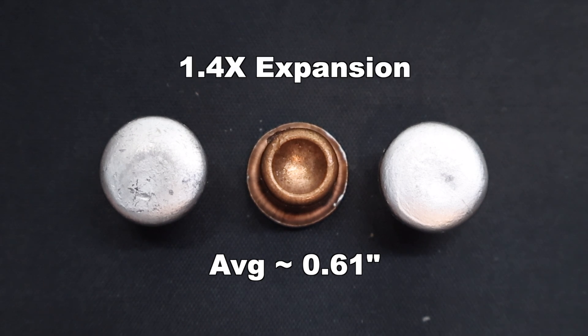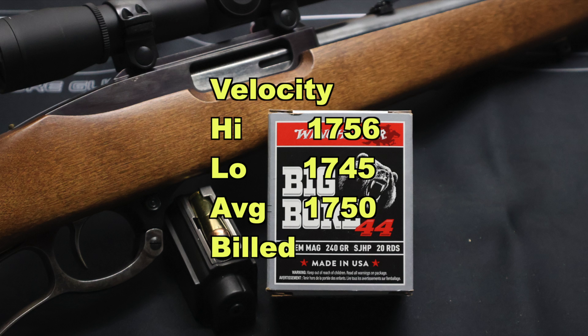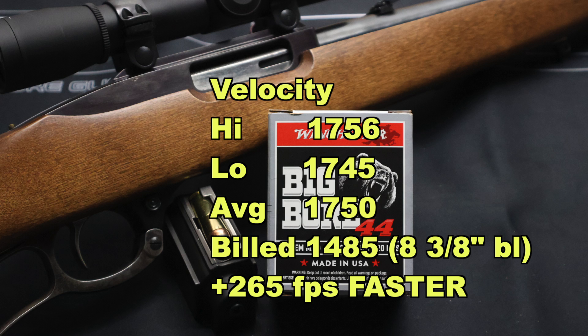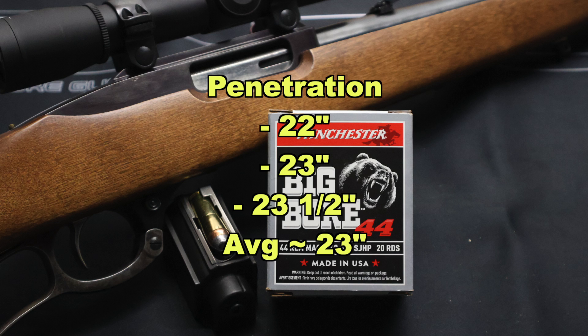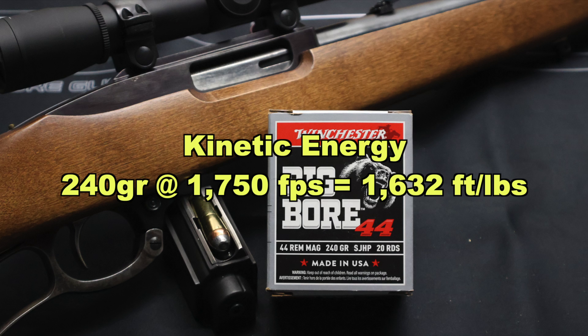That's 1.4x expansion. On velocity, our high was 1,756 and our low was 1,745, for an average of 1,750 feet per second versus the factory listed velocity of 1,485. Keep in mind the box specs an 8-3/8 inch barrel — no doubt from a revolver — so we gained 265 feet per second over factory spec by shooting out of the 18 inch barreled Ruger 96-44. On penetration, great and very consistent results: 22 inches, 23 inches, and 23 and a half inches, for an average of about 23 inches. And kinetic energy-wise, with a 240 grain bullet averaging 1,750 feet per second, we're looking at 1,632 foot-pounds of energy at the muzzle.